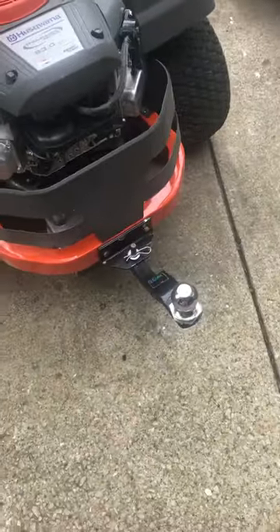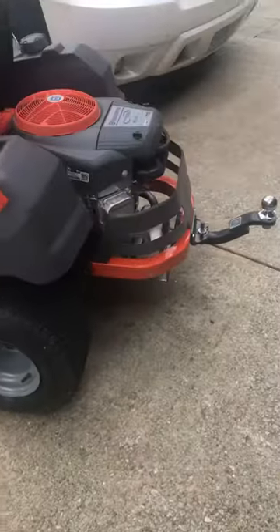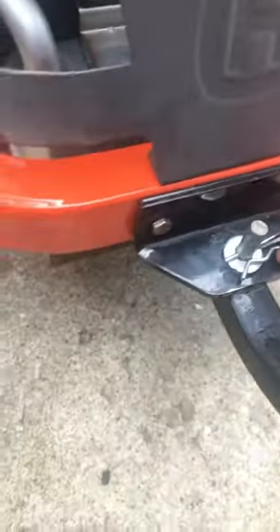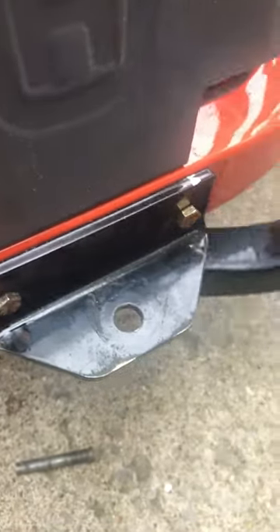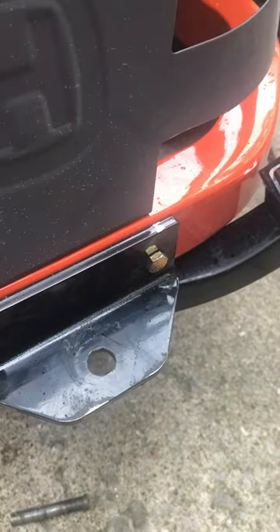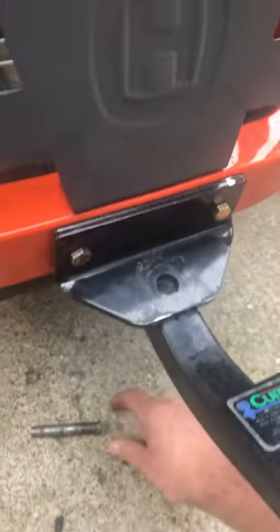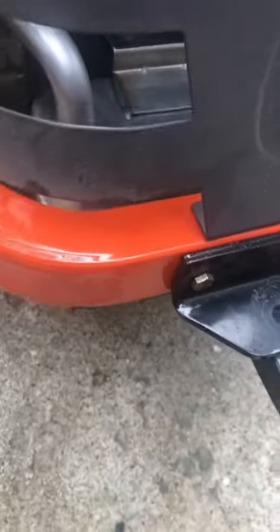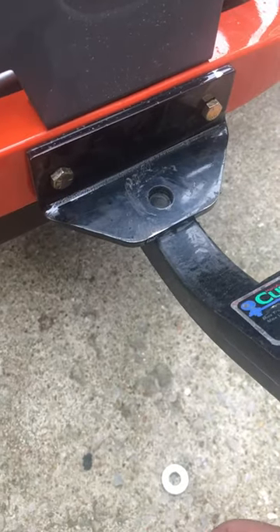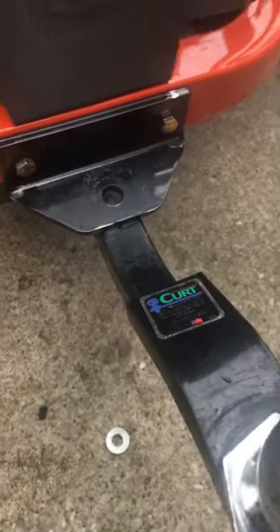I wasn't really sure how to do this, but I wanted a two-inch trailer hitch ball on my new mower. It came with an add-on bracket with just a hole to hook up a wagon or trailer or whatever. But I use my mower to pull around my little 5x8 utility trailer and a jet ski trailer, so I wanted to have the two-inch ball on there.